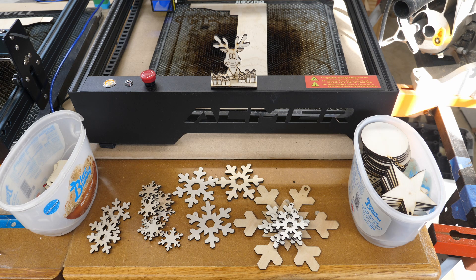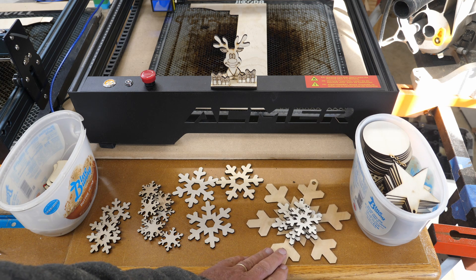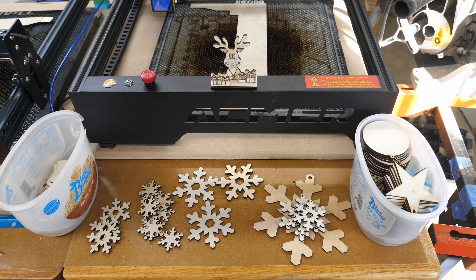I also have another order for some snowflake ornaments in different sizes. We'll get on with it and I'll show you how this works — it's not as difficult as it sounds.